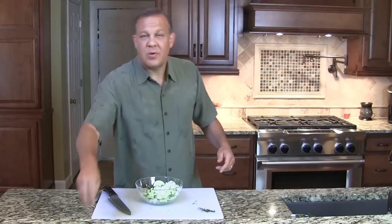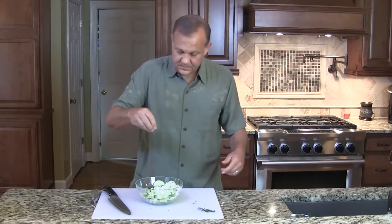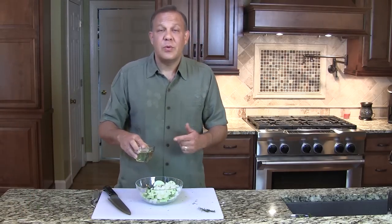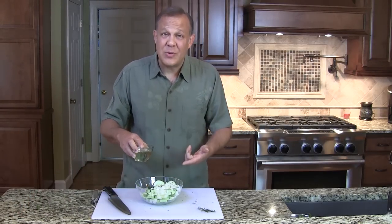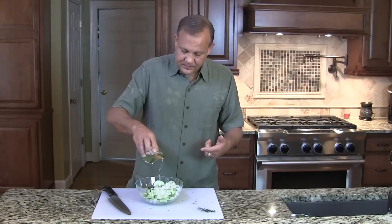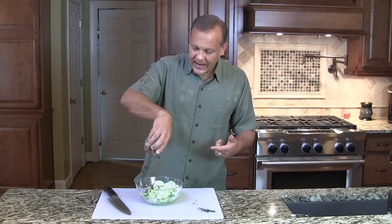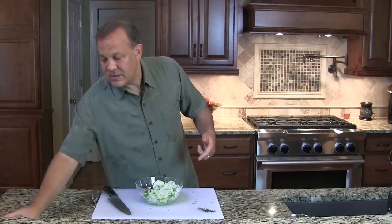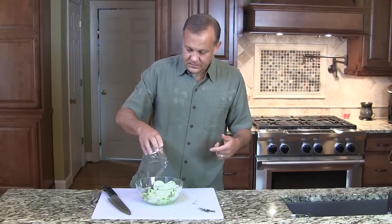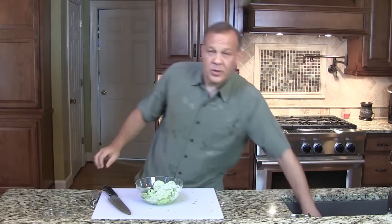Then we're going to add some salt — probably about a tablespoon of salt. And then we're going to add some oil. This would not work well with olive oil; olive oil is a little bit too heavy for this. You want something like a vegetable blend. We're going to put in about half to three quarters of a cup depending on how big your cucumber was, and then about a half a cup of vinegar.